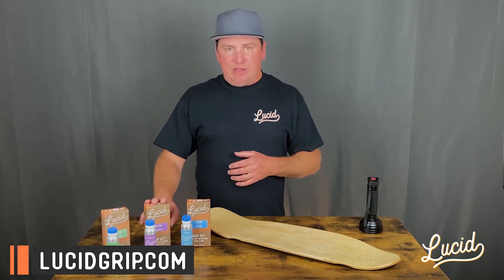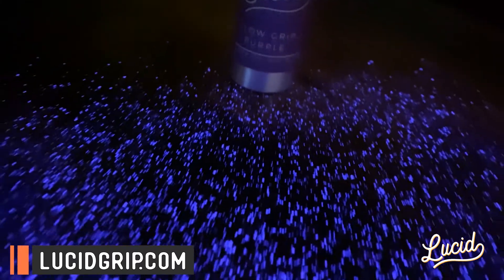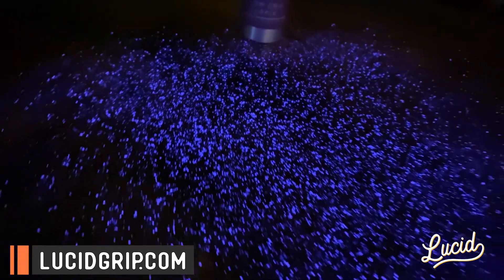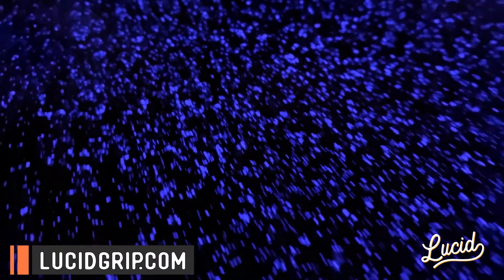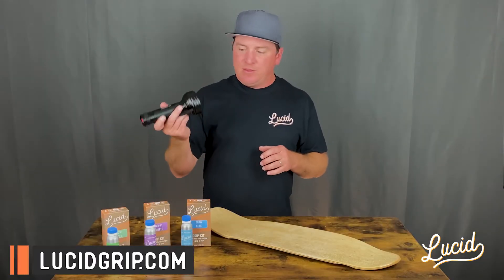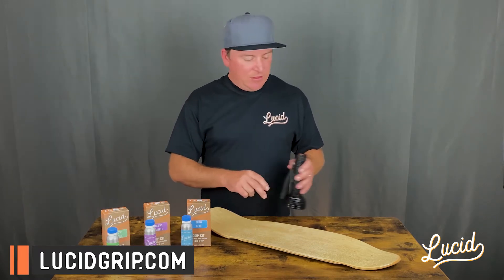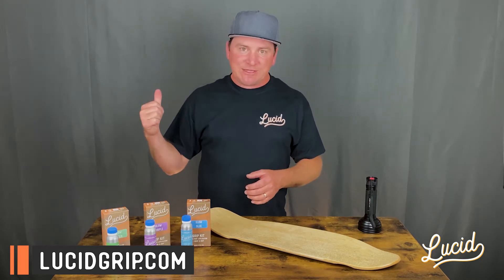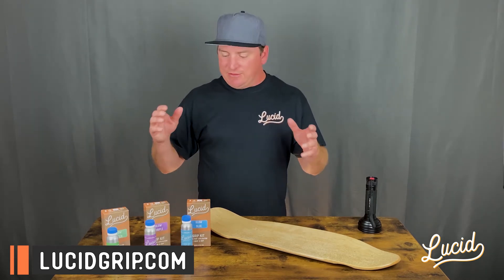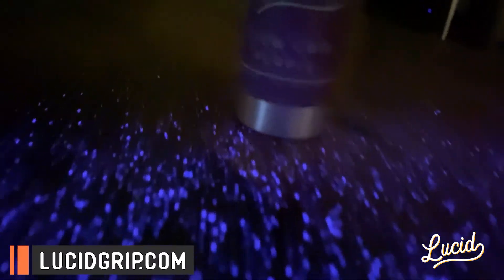When it comes to the purple, purple falls towards the UV spectrum. It's not going to charge well with normal indoor lighting — you're going to need a UV light, not a flashlight, but a UV light. Or use nature's UV: go outside, set it out in the sun, let it sit there and you're going to get a nice bright glow with the purple.